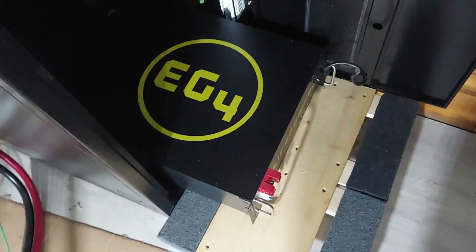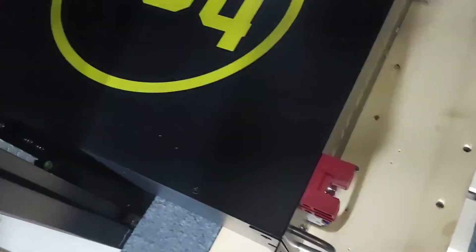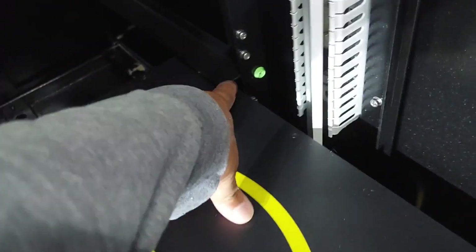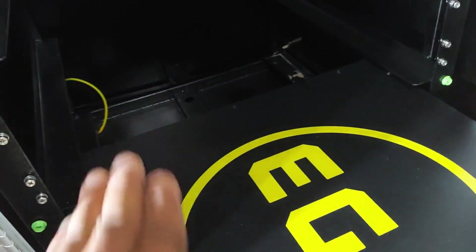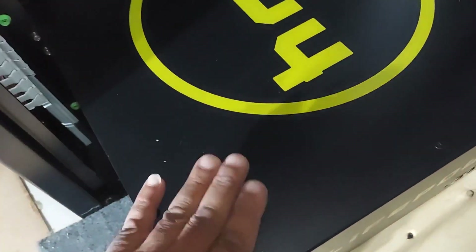When you're doing the bottom battery, it's a good idea to get one of these little dollies here. Put the battery on it because it lines up right where you shove the battery in, and it lines up with your slots so you can just shove the battery straight in on the first bottom one. Because sometimes it's kind of hard when you're on your knees trying to muscle this thing — this is about 110 pounds.